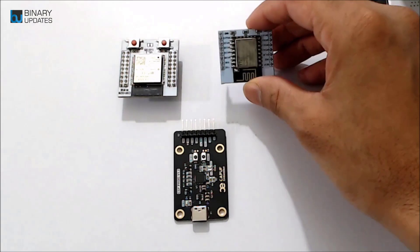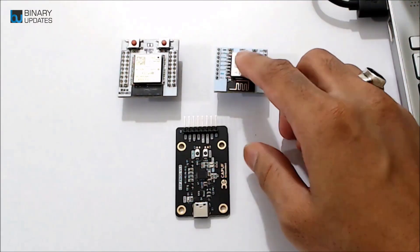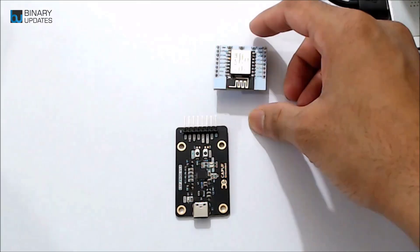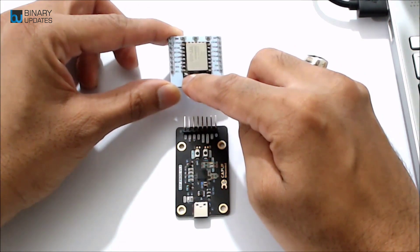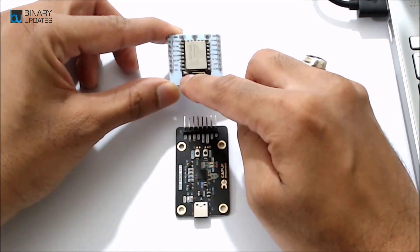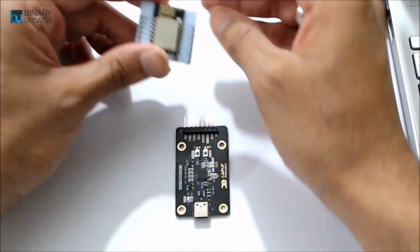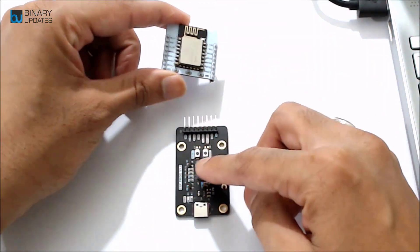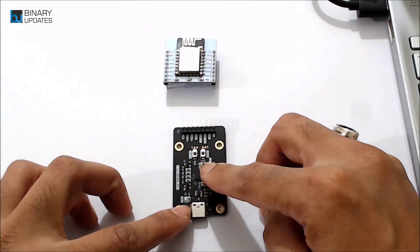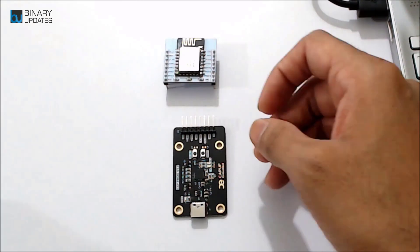Now let's connect the ESP12E module with the ESP Proc and program it. There is a built-in LED connected to GPIO2 on this module. We will blink that LED by programming it using the ESP Proc. We need a couple of jumper wires to make the connections.